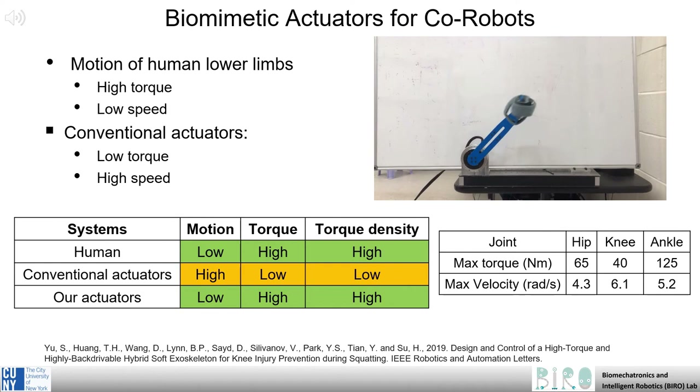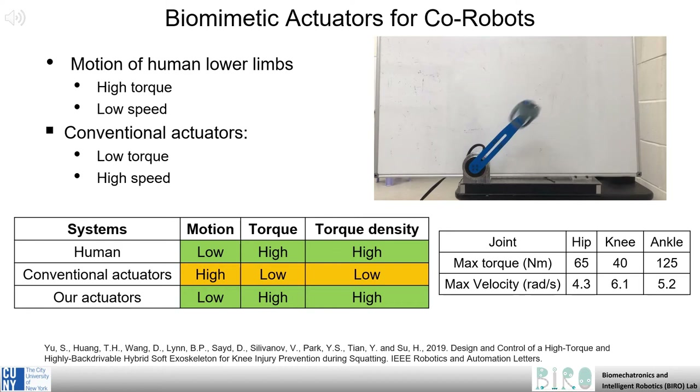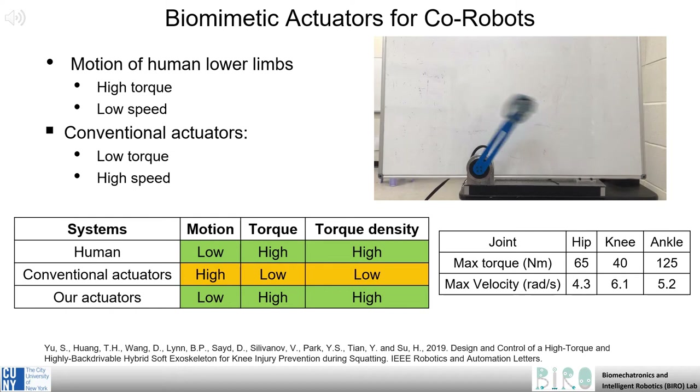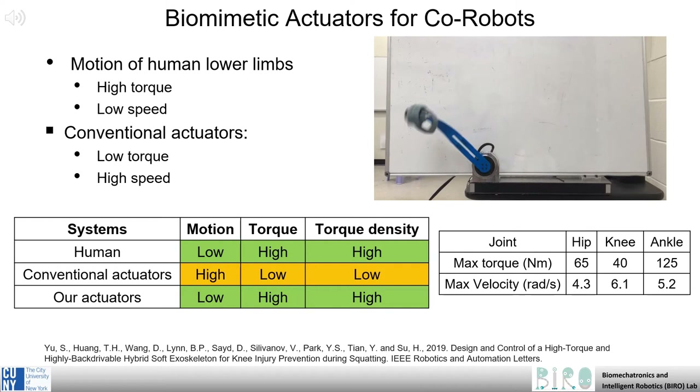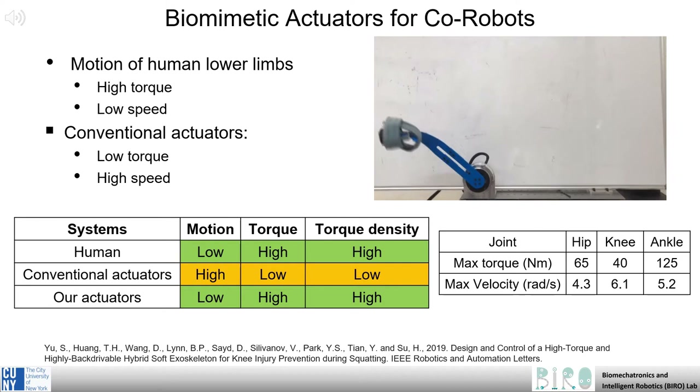Another important design criteria for human assistive actuators is the ability to achieve high torque outputs at low speeds. Conventional actuators such as DC motors only offer low torques and high speeds, and are only able to meet the torque-speed requirements of human users through non-backdrivable gear reductions. Our motor, however, achieves high torque at low speed with only a small gear reduction, allowing for the necessary torque and speed while not impeding backdrivability.